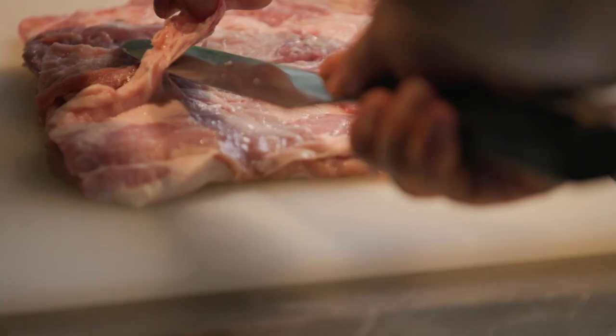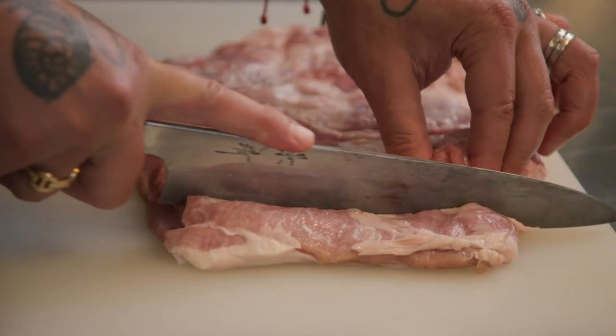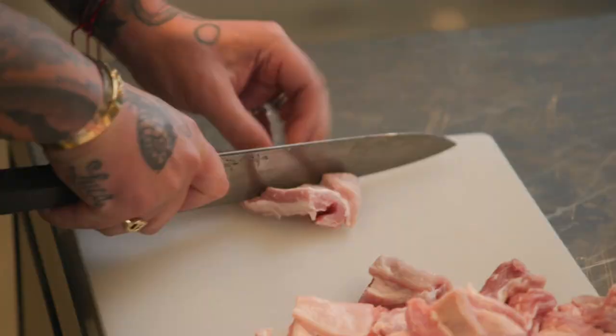First, we are going to blanch the veal breast. Cut the veal, take a little bit of fat off here — I don't want too much fat. Cut veal breast into squares. Now we're going to put our veal in the cold water and bring to a boil.